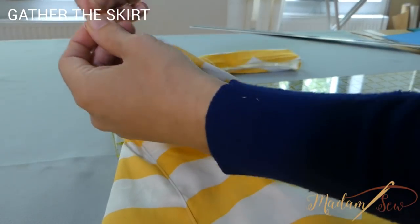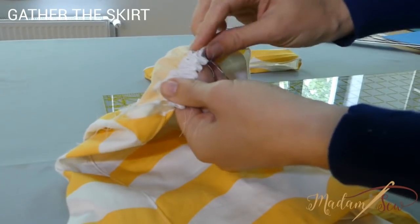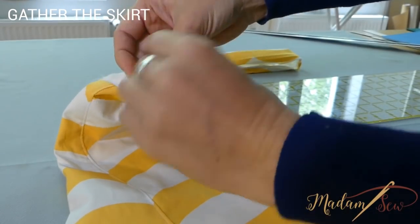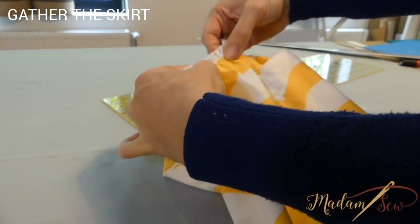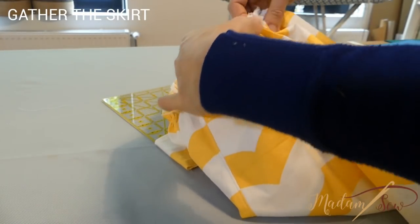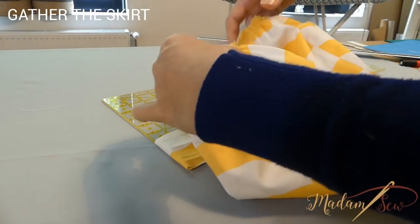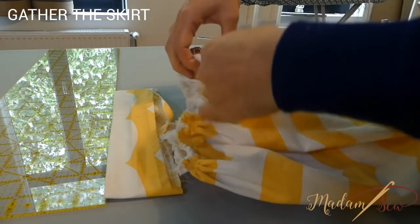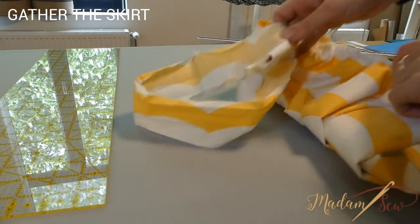Now tie the thread tails together at one end of each pair of basting stitches — first tie the two top threads together and then the two bobbin threads. Leave the threads at the other end of the stitch lines loose. Now pull the unknotted top threads of all four panels to gather the fabric. Start with the side panels until they measure approximately three inches, and gather the main panel to nine inches. Then check if your skirt has the same width as your waistband — if not, gather some more or un-gather a little. Tie knots in the top and bobbin threads.